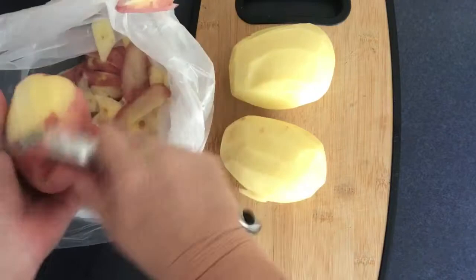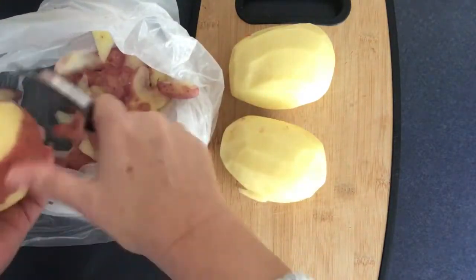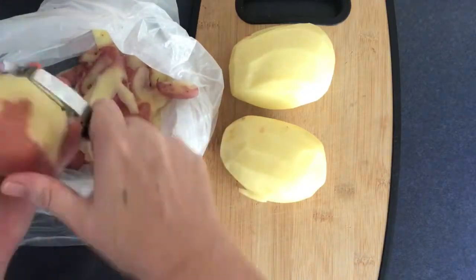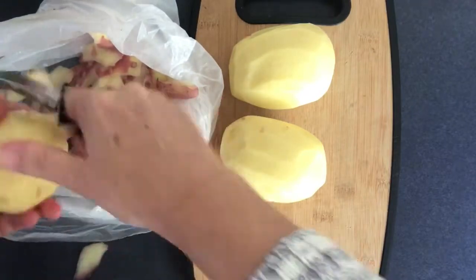Starting off you'll need to choose a good size potato, because we're going to be cutting these into probably one and a half to two centimeters thick.